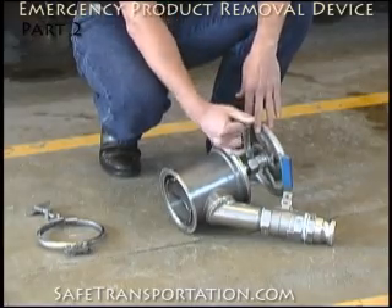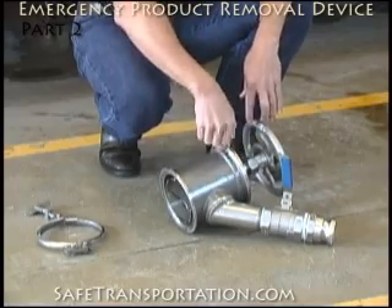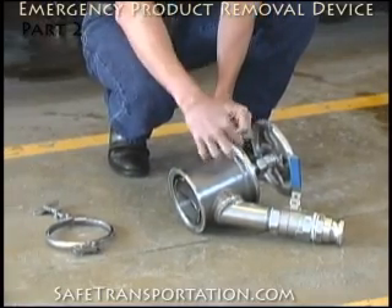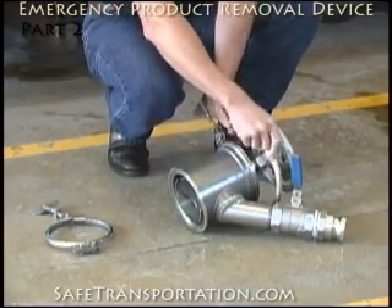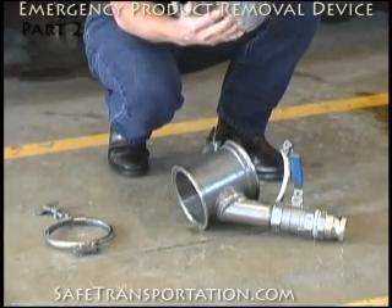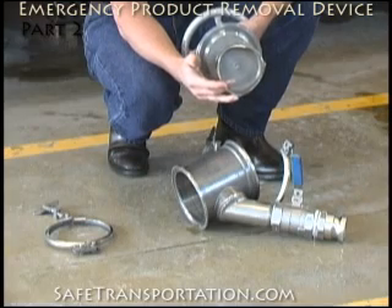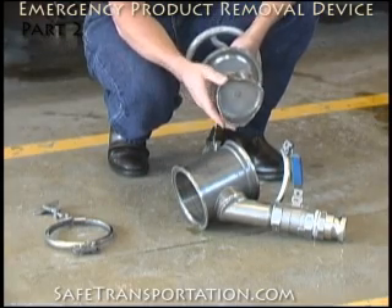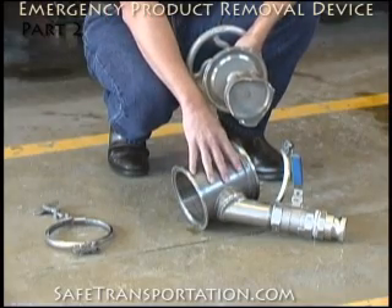It's a matter of taking this clamp off, and as you're backing this off, you'll feel the tension start to release. Eventually you'll be able to take this butterfly and bring it around, then take the valve the rest of the way apart. This right here is what is going to actually attach to the clean-out collar on the lugs, which will allow you to take it off and contain all the products still inside of this cylinder.